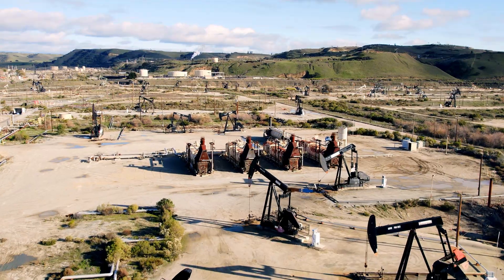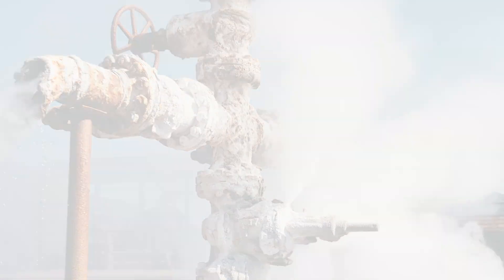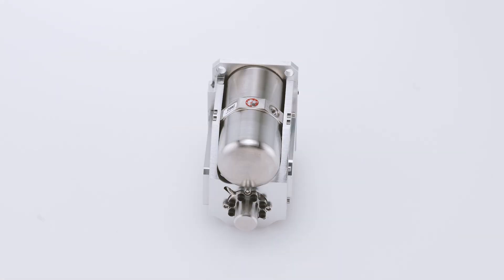From refineries to well pads, it's the reliable choice for detecting hydrocarbons including methane, propane, butane, and other greenhouse gases and volatile organic compounds.